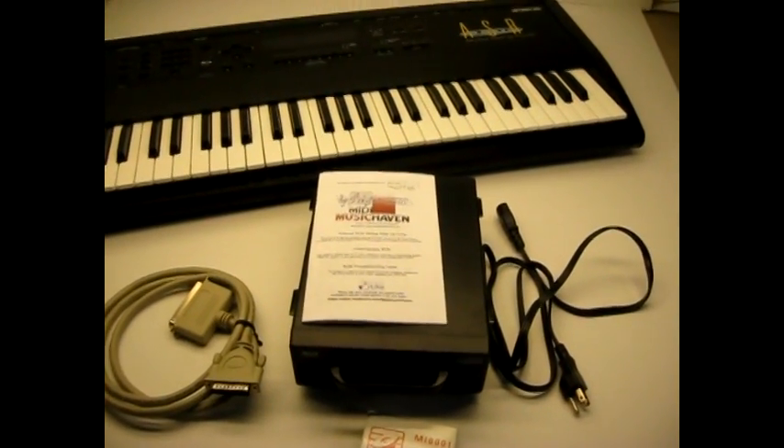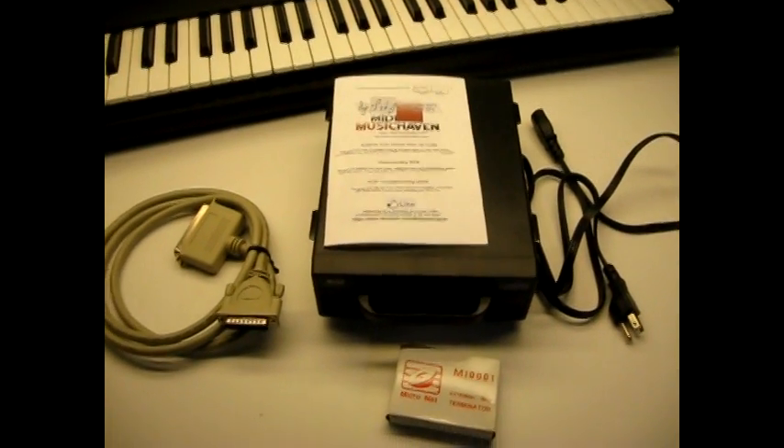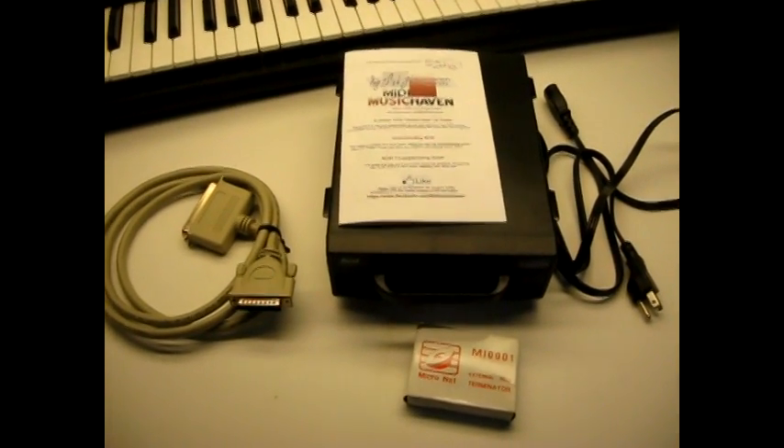Hi, this is Joe with MidiMusicHaven. Today I'm going to show you how to hook up your new 4GB hard drive to your N-Sonic ASR-10. First, check the package, make sure everything's there.